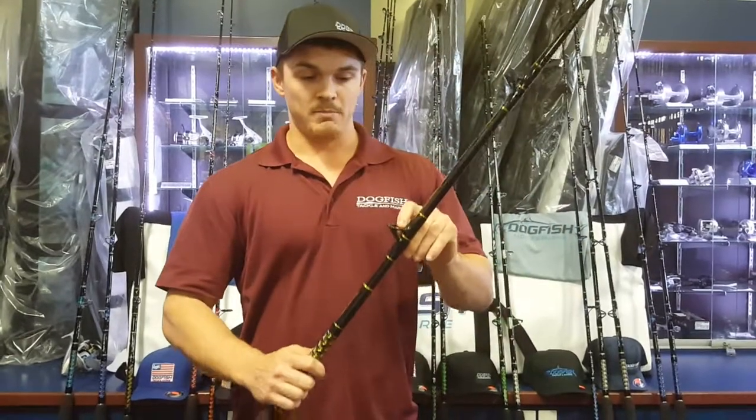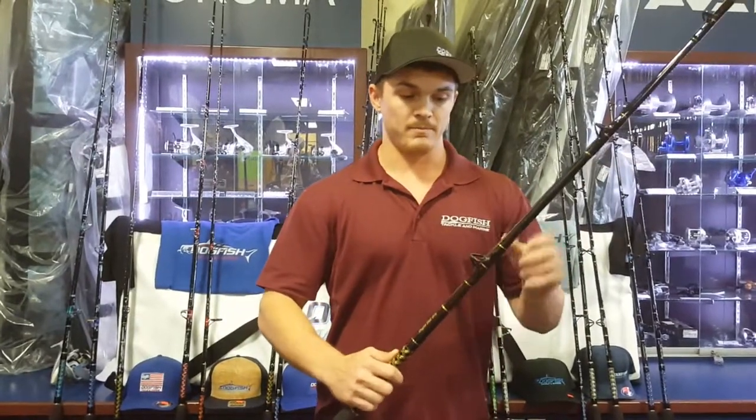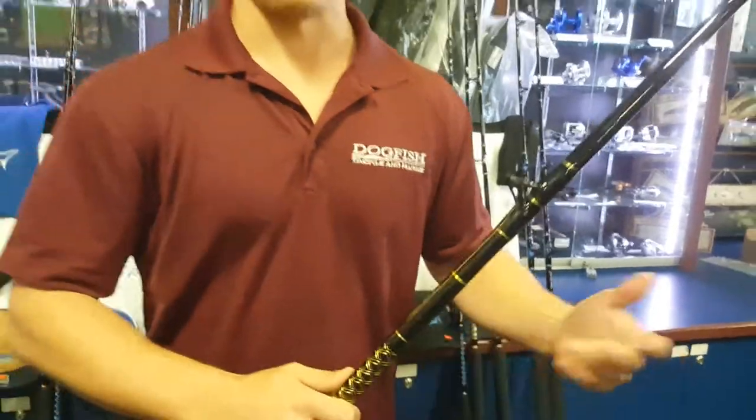We also have our HD Batson boat guides. These guides are the most protected guides that we've found. They're protected from all angles, as you can see there in the video. They're going to keep from getting cracked if you were to lean it on the gunwale or the boat, or if you have to drop it for any reason.